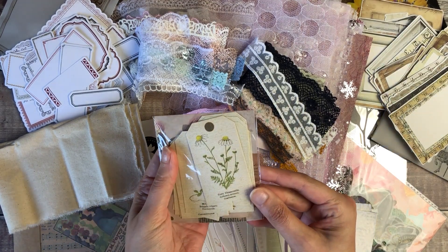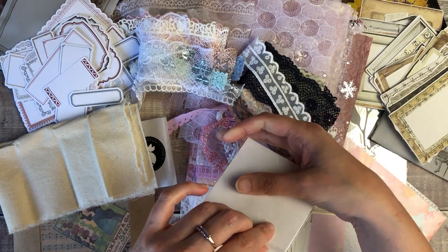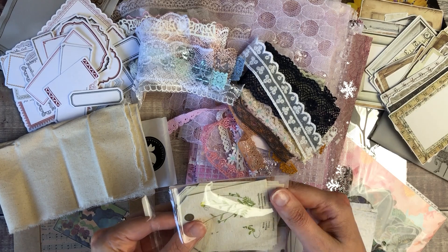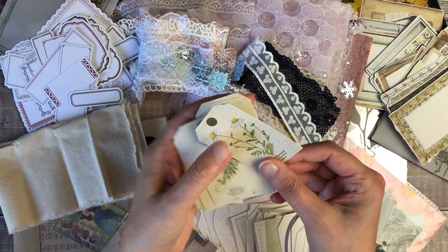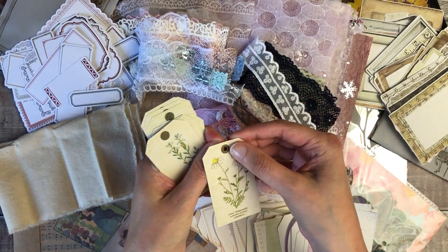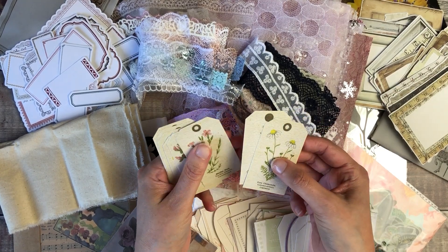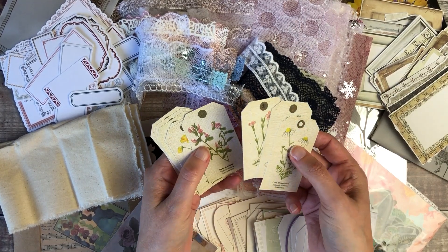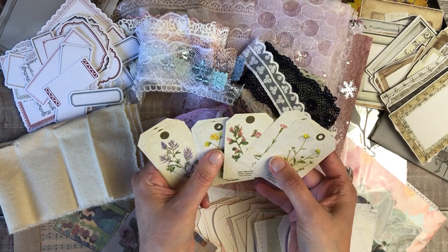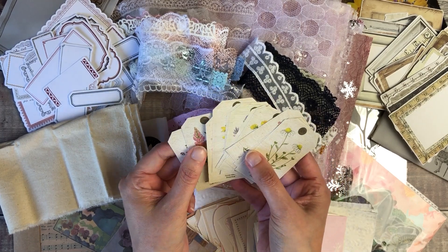We've got two more packs to go and this is a pack of floral tags. You can never have too many tags and embellishments to add to your journals. These have got little holes which pop out, which is really handy for adding string, twine or ribbon through the top — really pretty. I absolutely love those.